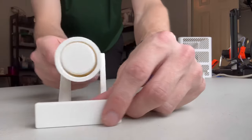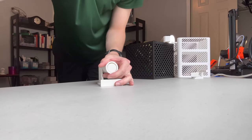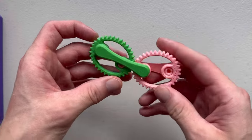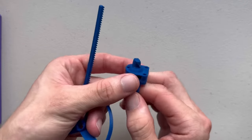Next we have functional prints, and there's two different types. Print in place, which means it comes right off the print bed and works completely, or a small amount of assembly is required after printing in multiple pieces. These types of prints are best for toys or tools.